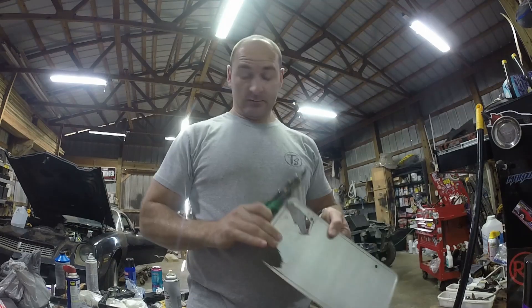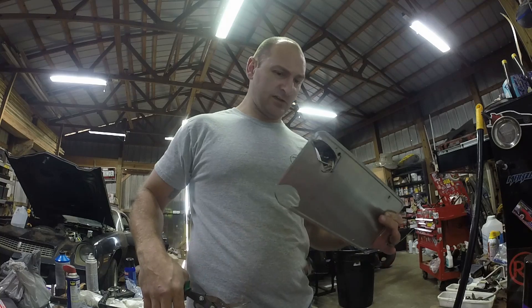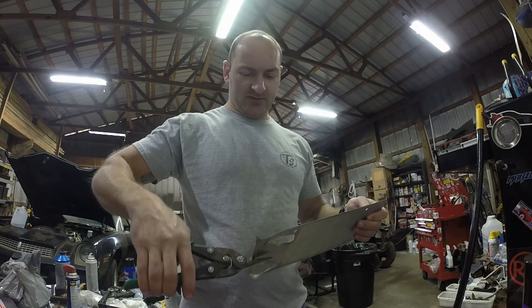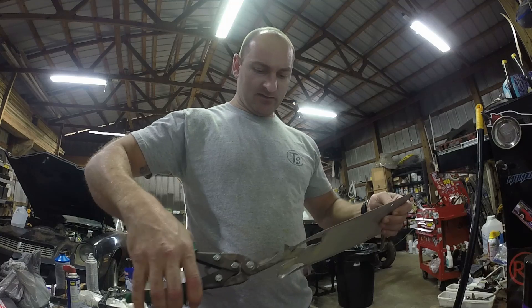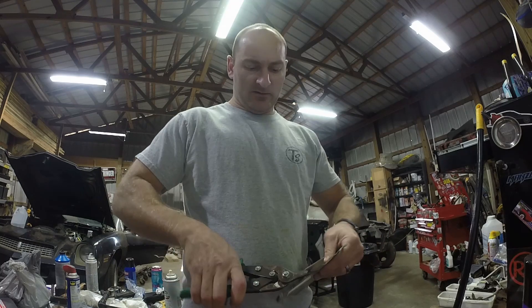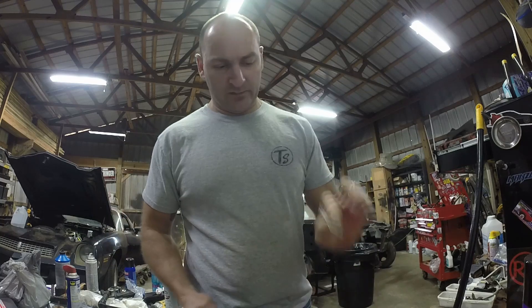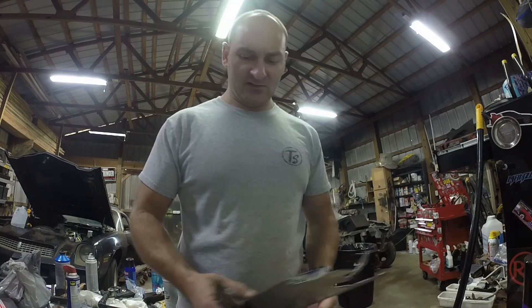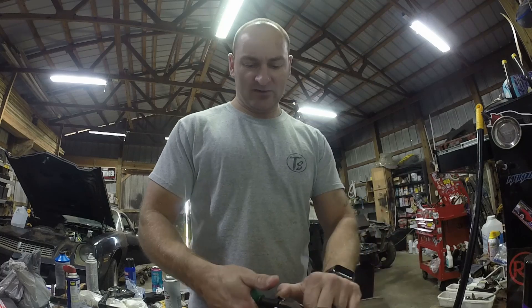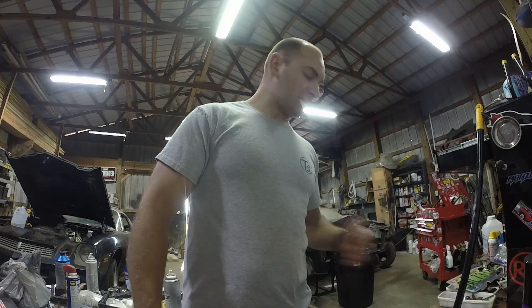So for this exhaust leak, we're going to use some high quality Alabama stamped slash printed out license plate. It's not a big hole, so I don't need a huge piece — just enough to go around the hole and stick with some JB Weld. About like that. I'll kind of curve it to it. I'm going to sand it down with a wire wheel real quick so it has a place to stick to, then throw some JB Weld on it.